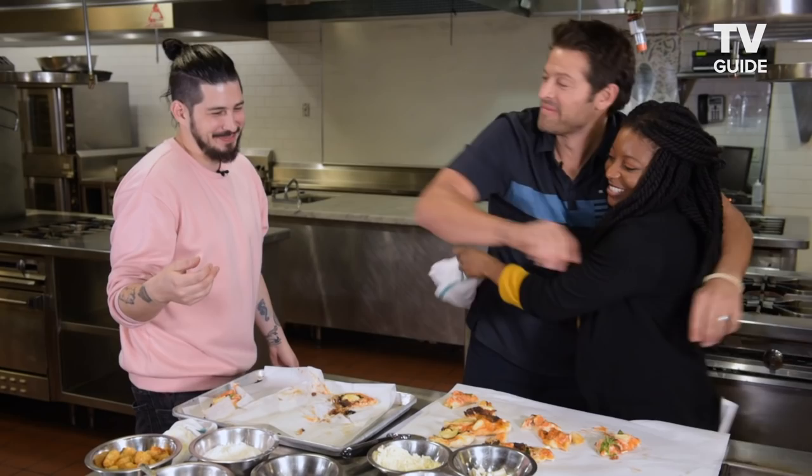I learned that from the pizza man. Well, thank you guys, that was super fun. We're gonna hug it out. Thank you. Pizza hugs!